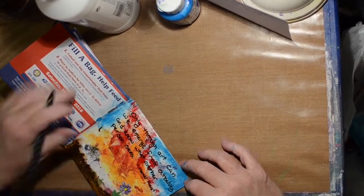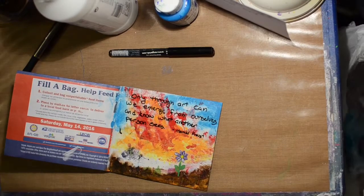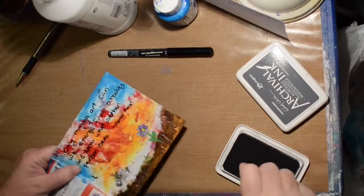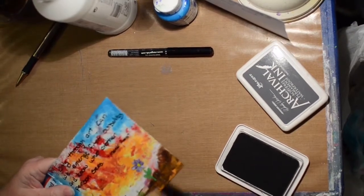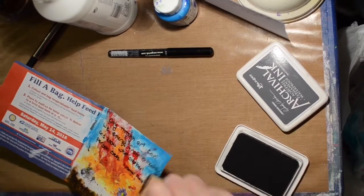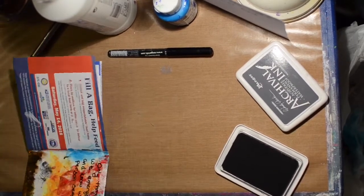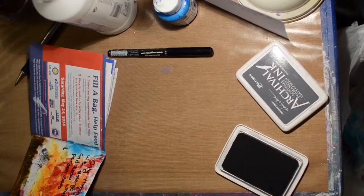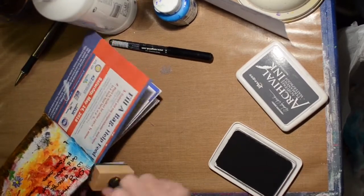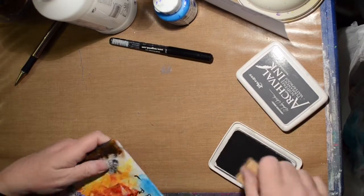I'm thinking I might use this journal for my Journal 52 pages - we'll see what happens. A pocket journal like this would be kind of fun for traveling too. You could save tickets or whatever in the little pockets, and you could pre-gesso your pages so they didn't look like a bunch of junk mail and create as you went.